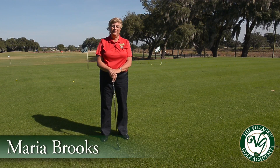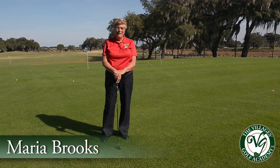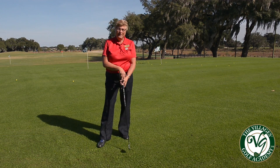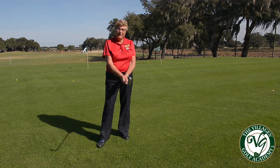Hi, my name is Maria Bricks and I'm an LPGA teaching professional with the Villages Golf Academy. I'm going to give you a quick tip on your golf swing, basically your grip and how we want to hold a little lighter with your dominant hand.